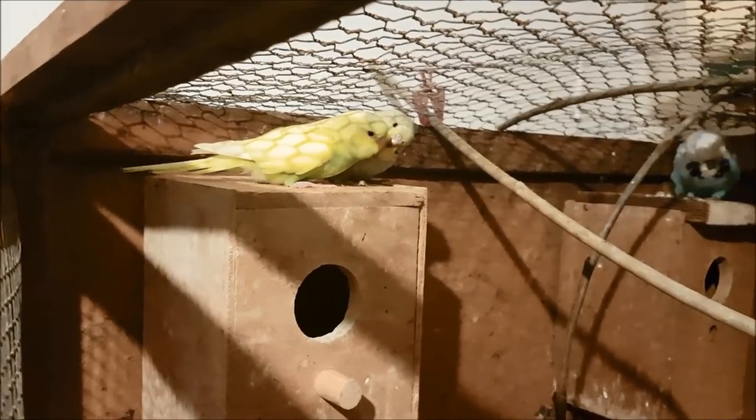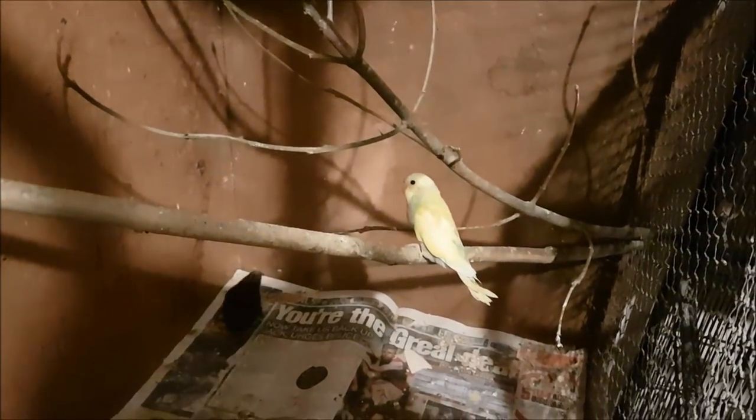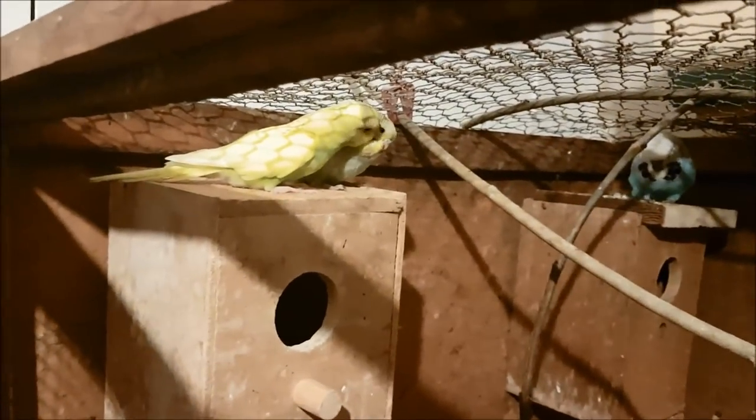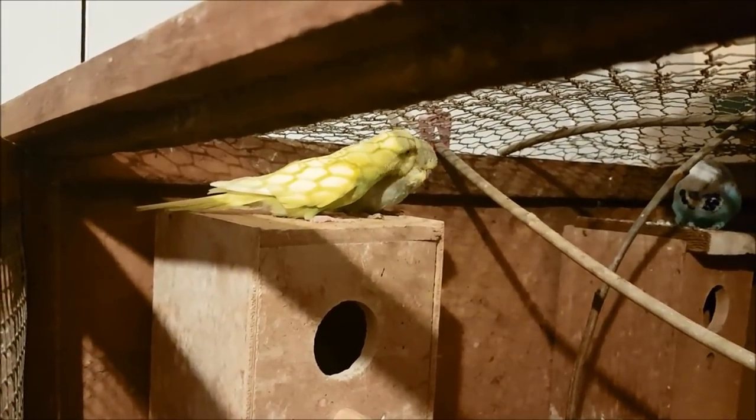And then the third one is down here, just resting. I'm about to put out the light for bedtime but they were so cute preening each other, I thought I would just show you guys because it's very cute.